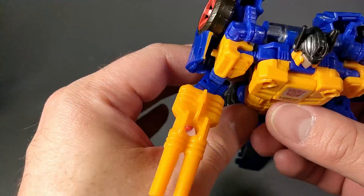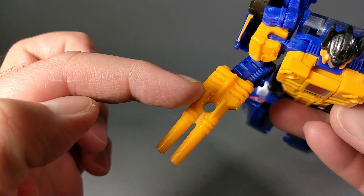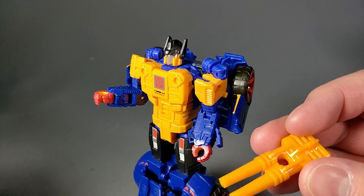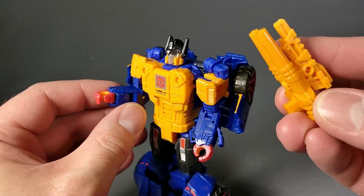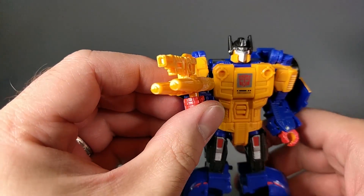The Decepticon mode, or any other gun that has a 3.5mm peg on it, can fit right on the top, or it can be mounted for multi-action with his original weapon, which you could just peg in right here on top. The styling is a little different and the coloring of the plastic is a bit different, but I think this works. I like it a lot.